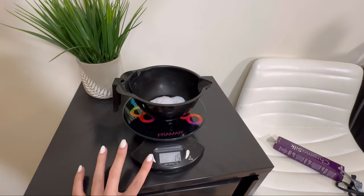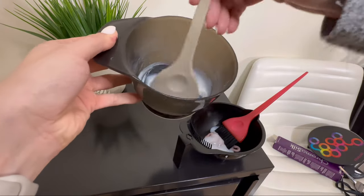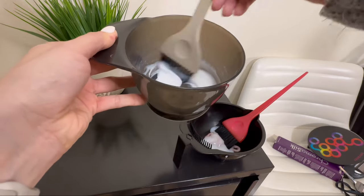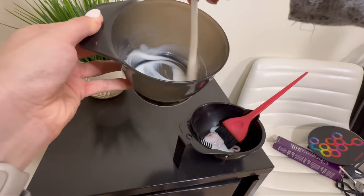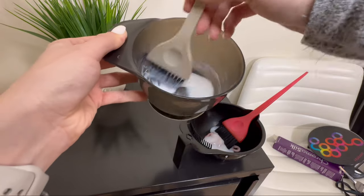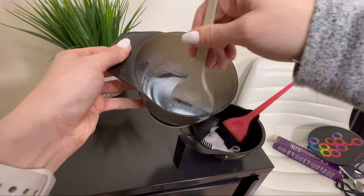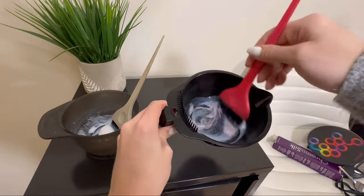Now we'll mix these up. I always like to use a different bowl and a different brush when doing different colors so I can tell them apart. Normally if there's a lighter color I put it in a lighter bowl, and a darker color goes in a darker bowl. So this is our high lift color and this is our permanent color.